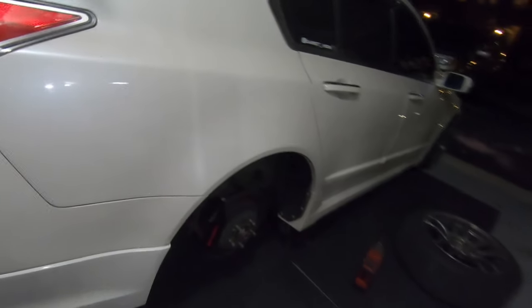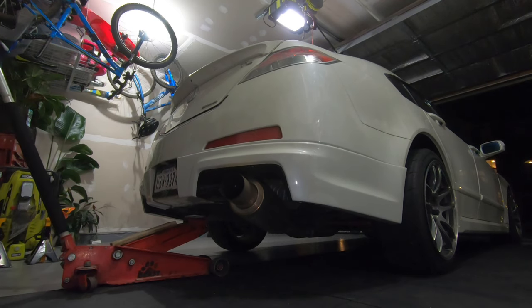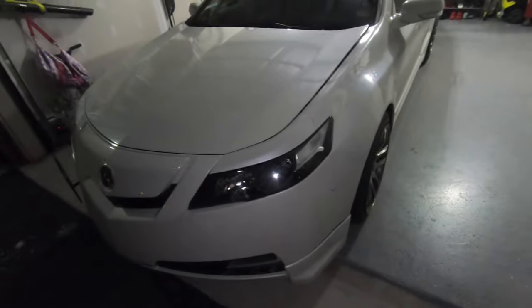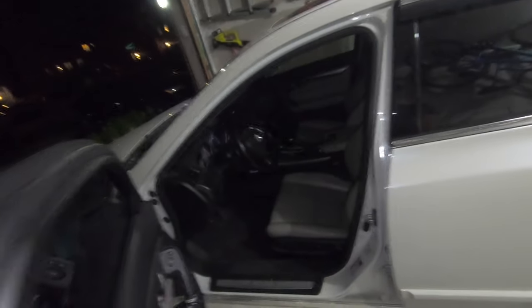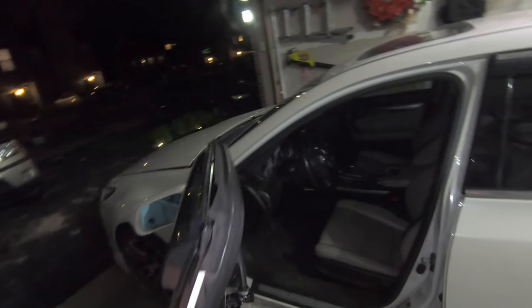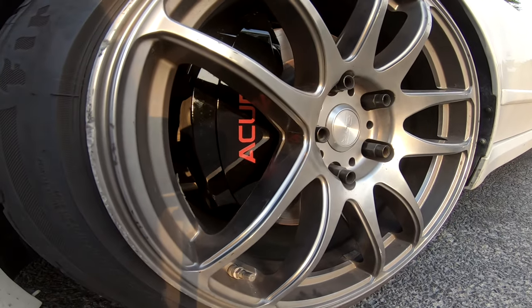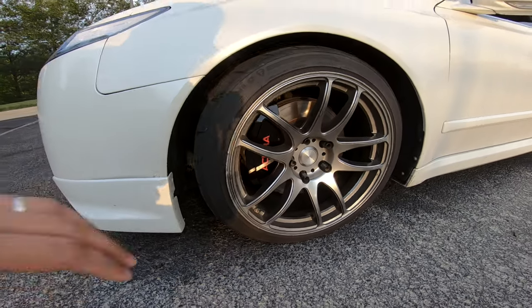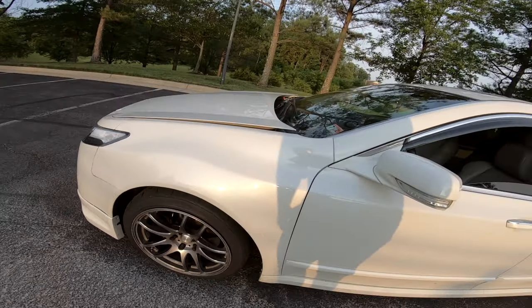I wanted to do a quick install video on these, I've been dying to install this thing. These look so good, I really like it. It's been going on three days since I've installed these covers and I actually really like it guys. I thought it was going to be cheesy and look all weird and fake, but it actually makes the inside of the wheel look a lot cleaner. I forget they're even on there when I'm in the car — I don't hear any rattles or anything.